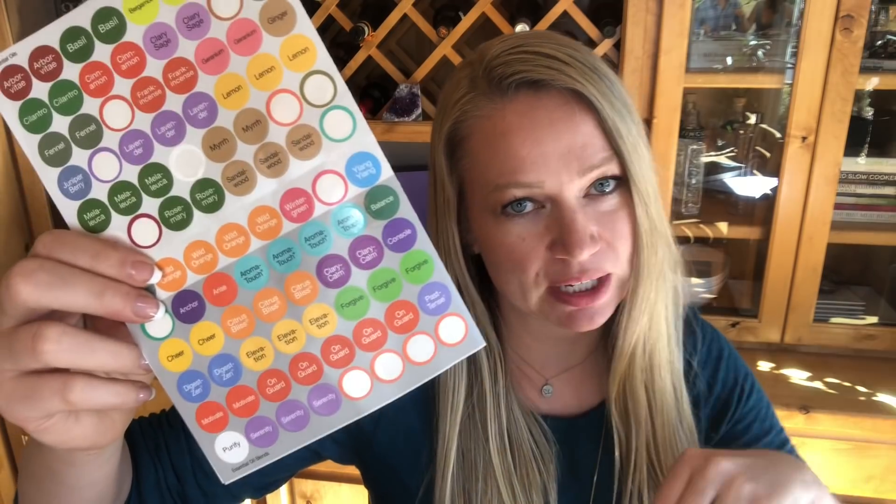You're gonna need an empty roller bottle, preferably with a metal roller. You can get these if you're a doTERRA wholesale member in your back office, or if you're not, I'll leave a link below for where you can purchase them on Amazon. You're also going to need some good quality essential oils and some fractionated coconut oil to use as a carrier, and optionally some labels.